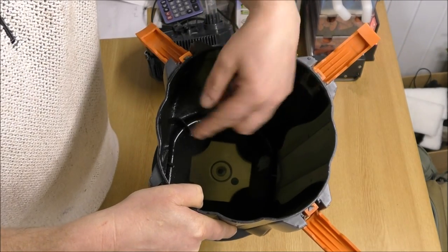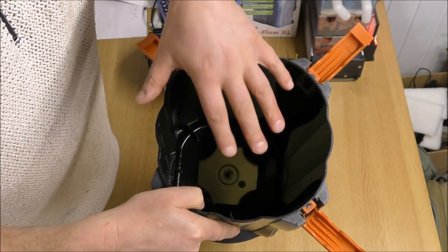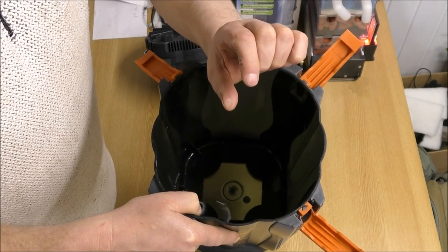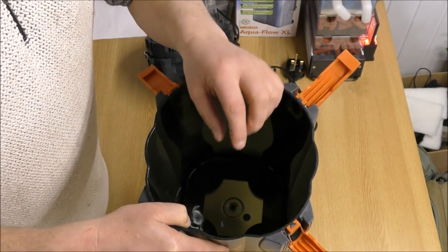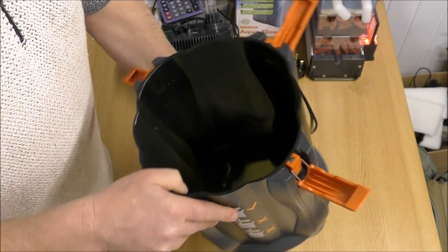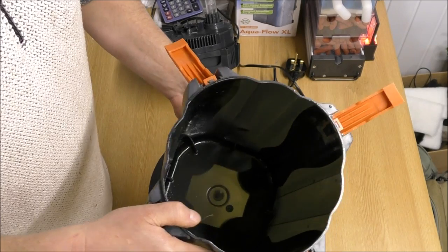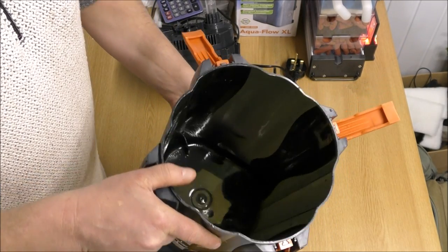We've got little fins all the way around the side. That keeps the bottom tray up off the bottom of the filter, so we do have approximately an inch, or 25mm, to put some sort of primary settlement in there, which will probably be ceramic rings.